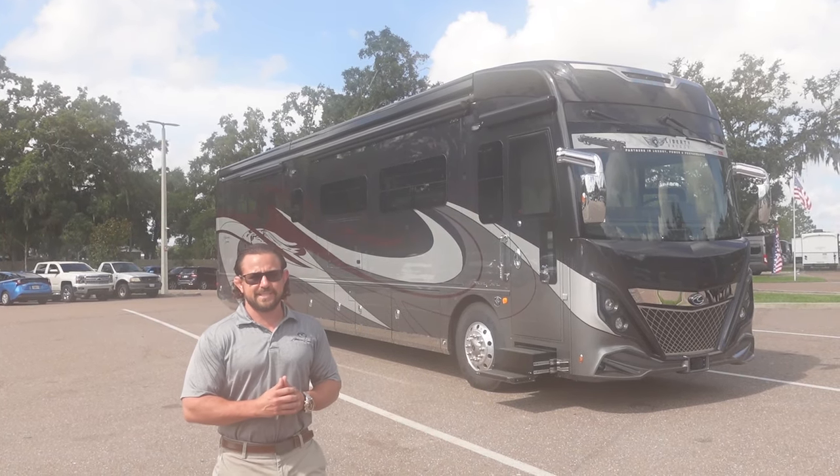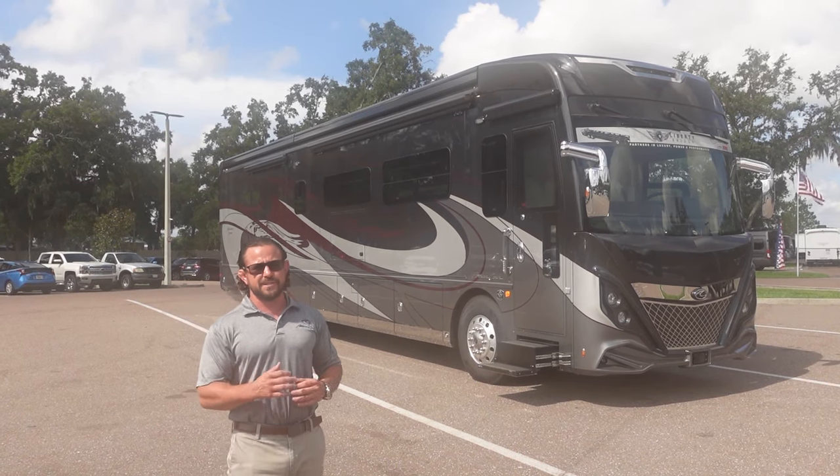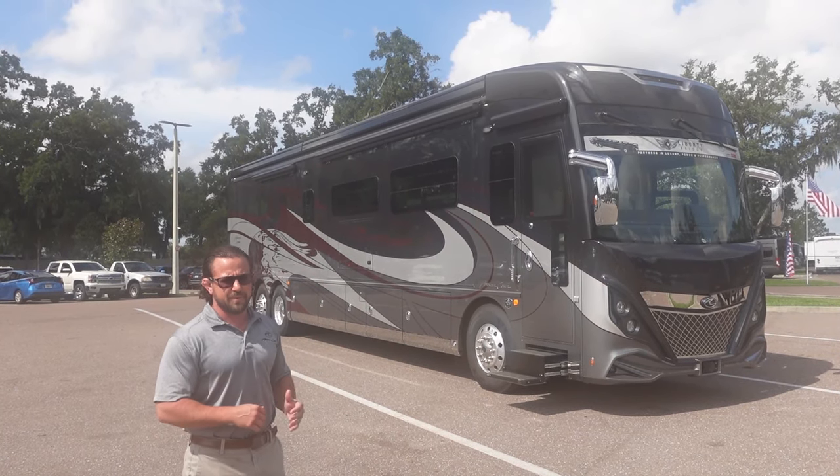Hello everyone and welcome to Motorhomes with American Tom. I'm Tom and this is a brand new 2023 American Dream. We're really excited to take a look at a wonderful motorhome here.